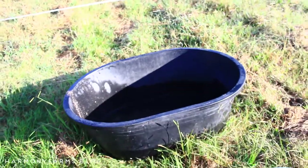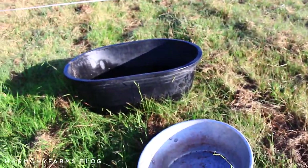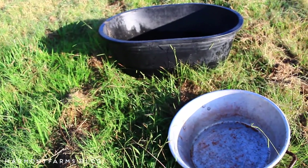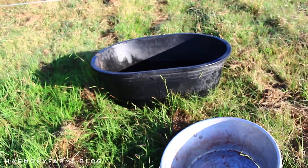The two things that move with them are the water bucket and the mineral bucket, which another crew is going to come and fill up later on. And that is it for the shift.